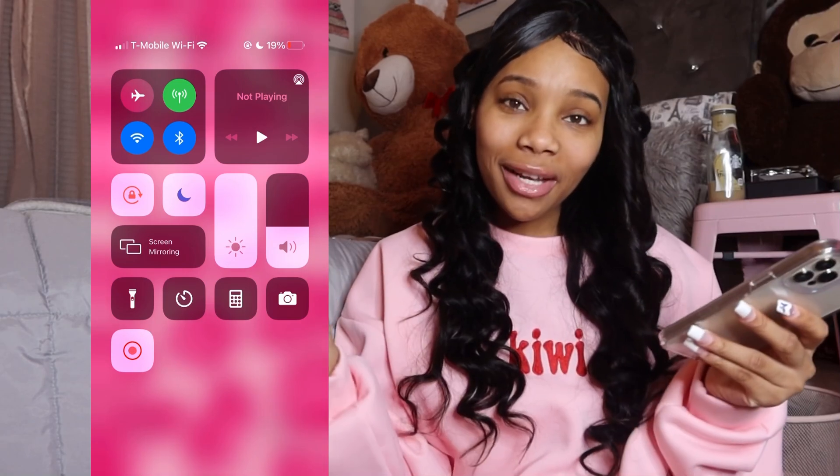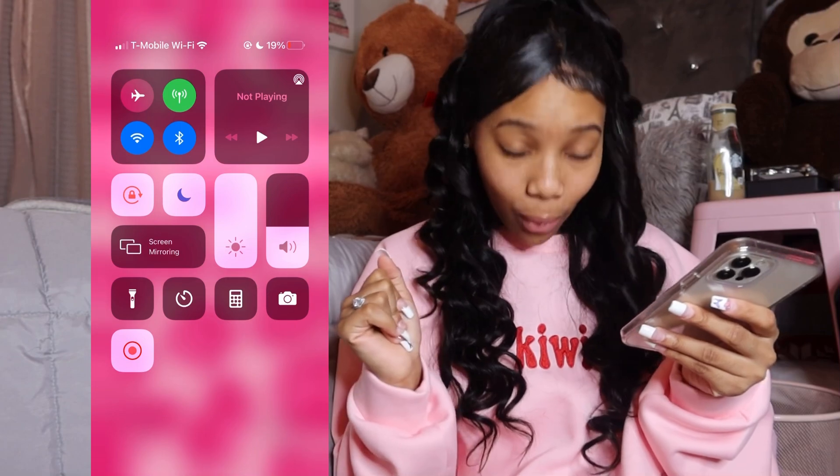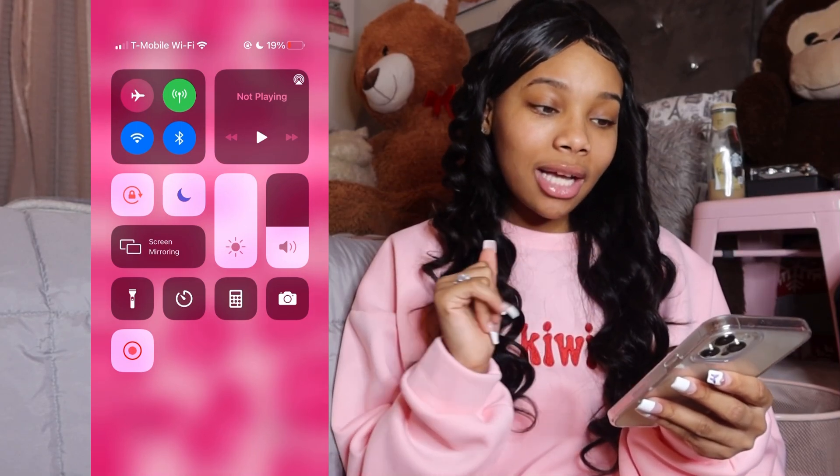My phone is on 19% battery, hopefully we can do it before it dies. First I'm gonna put it on Do Not Disturb because people love to call me — my hotline be blazing. Make sure you like, comment, subscribe, and follow all my social media accounts down below. If y'all want any more videos from me, make sure you comment them down below.